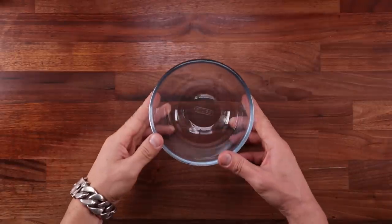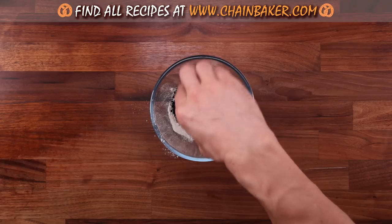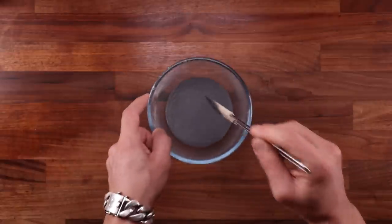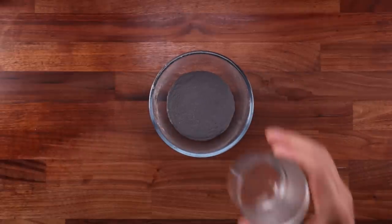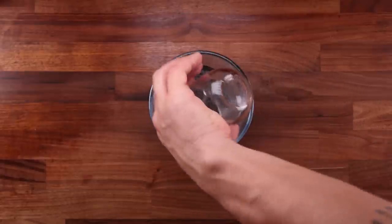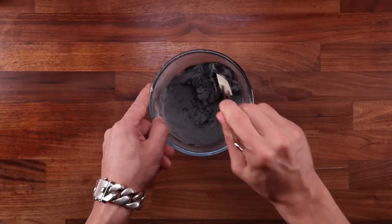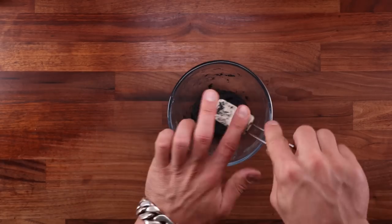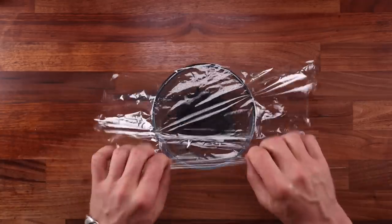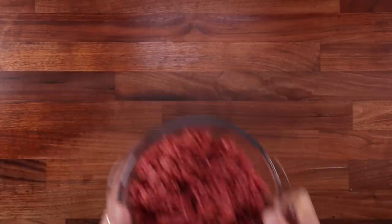Right, first things first, let's make the Udani. In a small bowl combine the flour and the charcoal and mix them well. Then add the boiling water, cover and leave to cool down. Mixing flour with boiling water makes the starches in the flour gelatinize, which will give our dough a beautifully soft texture. The Udani method works similarly to a tangzhong. If you're not familiar with these methods, you can find a video about them in the Principles of Baking playlist. So just make the mix and leave it to cool down completely.